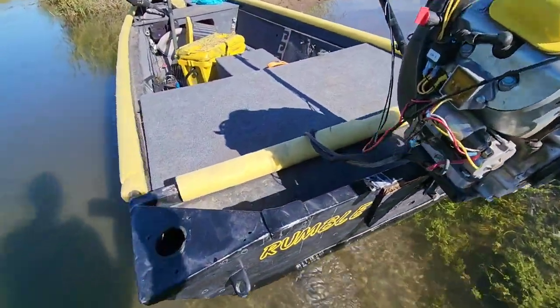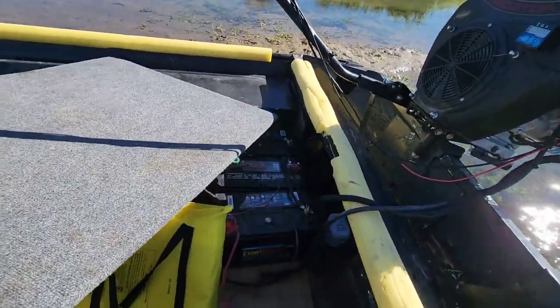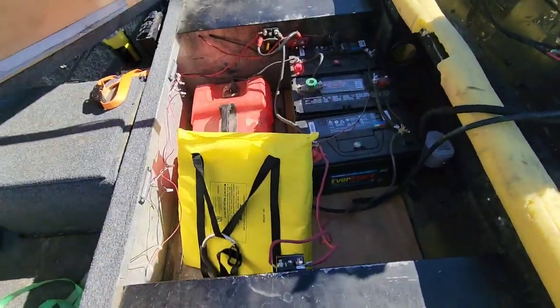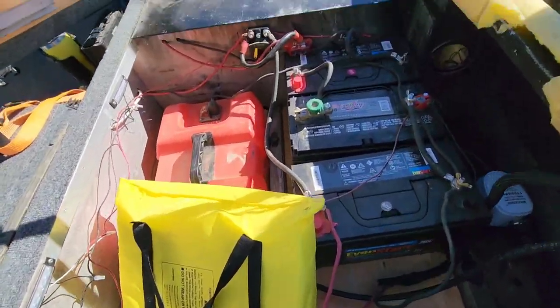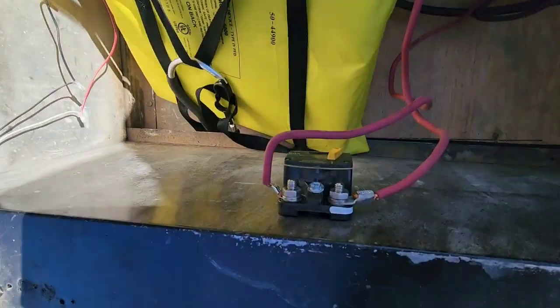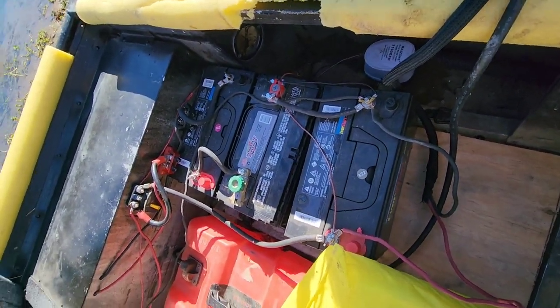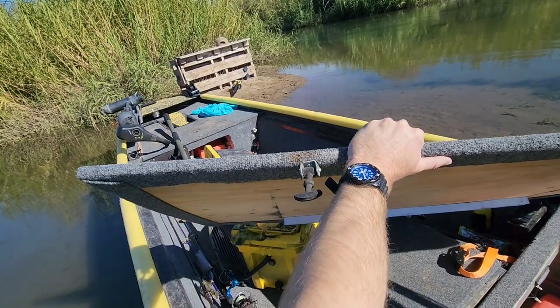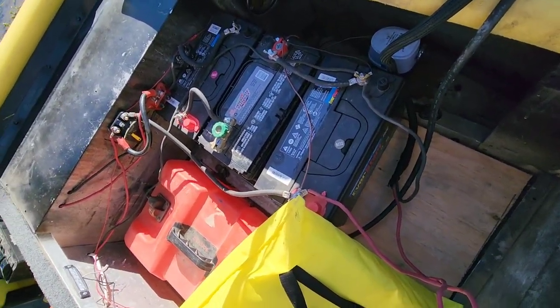David runs three batteries on this boat. He has two circuit breakers to turn the power on and off. His boat likes the weight in the rear of it on this 15-foot Bass Tracker hull, so that's where he puts his batteries.